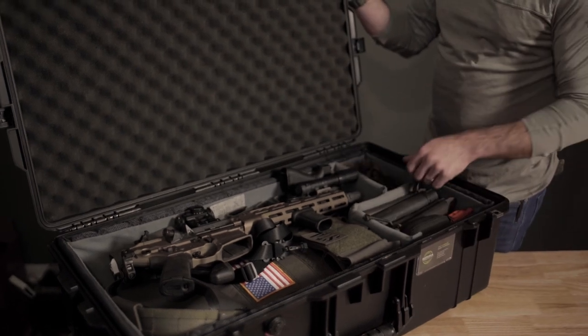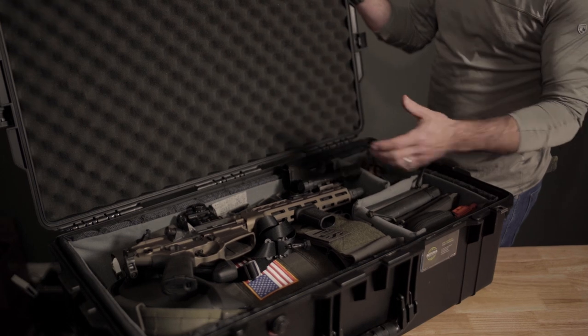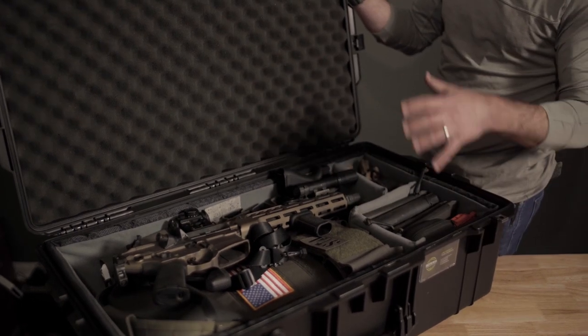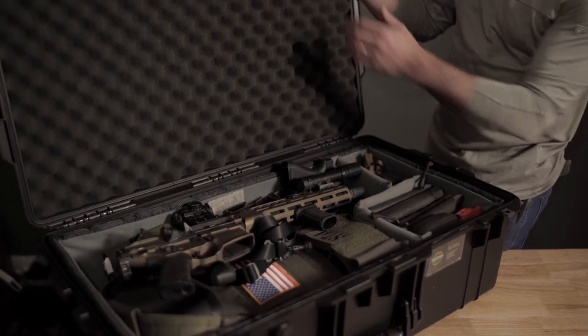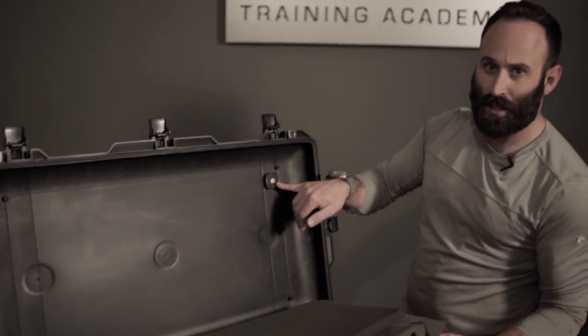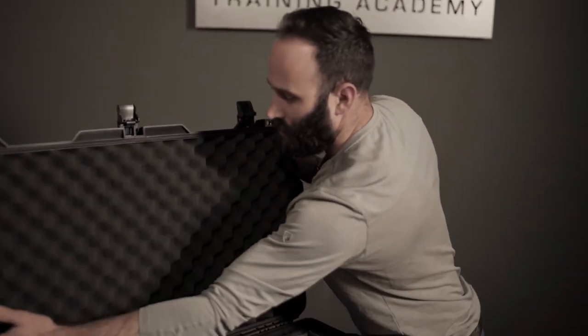I have everything inside a custom padded microfiber lining for the case, which allows me to build the case out how I need and get everything fit in really well. One other thing I do is keep an Air Tag in the top corner, so that allows me to keep an eye on the case when it's not in my possession.